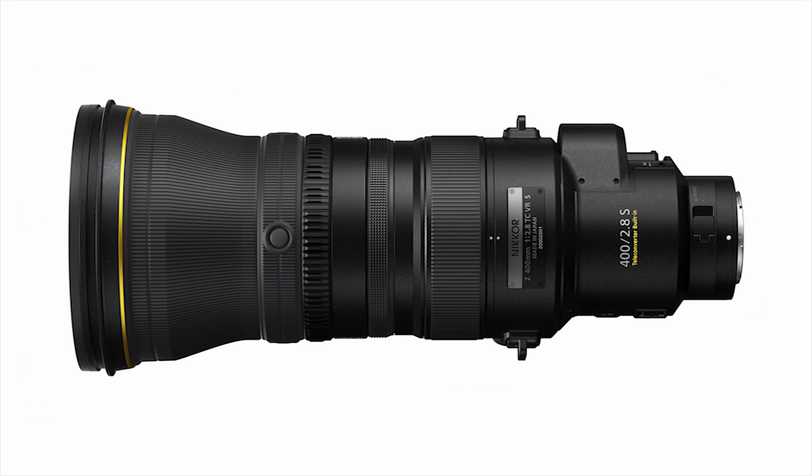This is a lot of money to pay for a 400mm f/2.8 stills lens. As a reference, the Canon 400mm f/2.8 is around $12,000 and the Sony GM OSS lens is $11,998. Neither of those two lenses has a built-in extender.